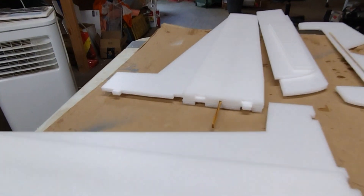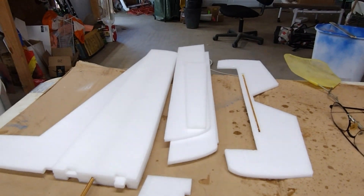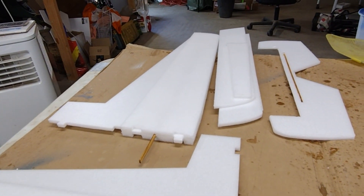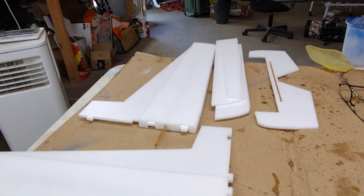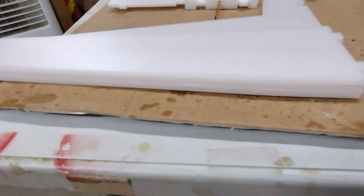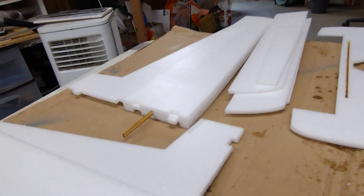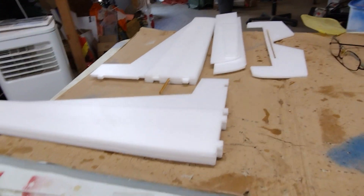I got the wing panels put together — spar in, elevator done, ailerons and other parts laying around drying. I went ahead and coated them with Minwax. I sprayed regular spray paint on this foam and it doesn't like spray paint, so I'm sealing the foam first and then I'll spray paint it. The leading edge seems pretty thick, but that's the way it goes together. You can see where the spar will slide in — it'll all lock together and glue.